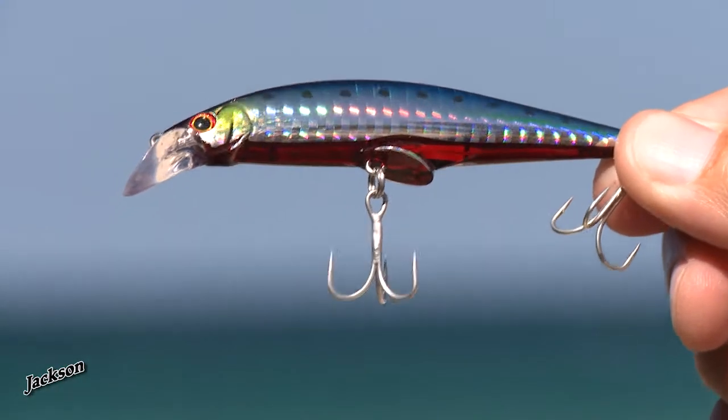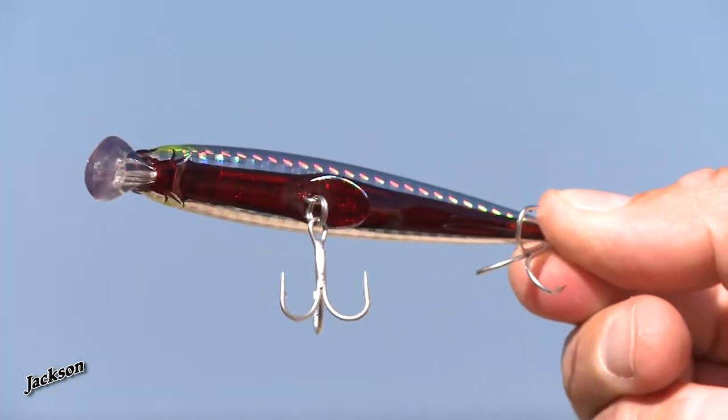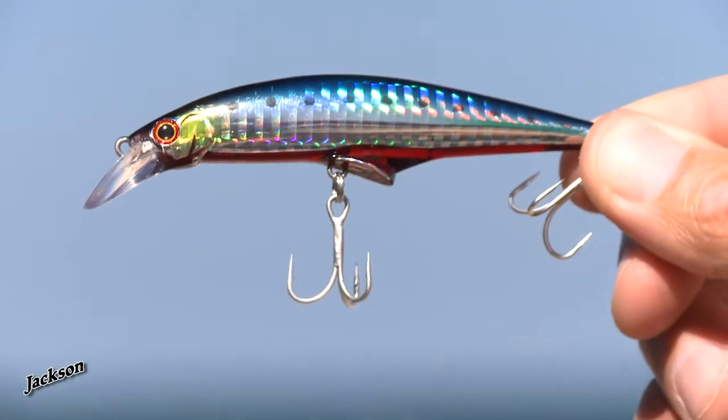A small minnow lure like this of 93mm long at high speed usually blows out of the water and can't take a high speed fast retrieve, but the G-Control can — and there's a reason that the Jackson G-Control can be retrieved at such high speeds.